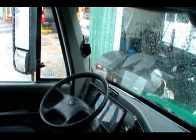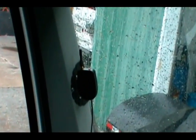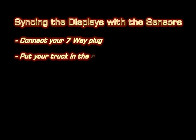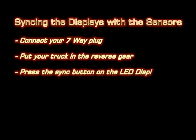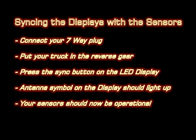Now that you have a brief idea about the technology and what comes installed, we're going to move into the operations of the product itself. First, remember to sync your display with the trailer's sensors. Syncing the system is actually much easier than you might expect. After you dock your trailer and plug in the 7-way, simply put the vehicle in reverse gear. While in reverse, the system on the trailer is powered up and ready to sync. Press the button on the top right corner of the display until you see the antenna bars light up on the LED display. Once the antenna bars are lit, you have successfully paired the entire system.